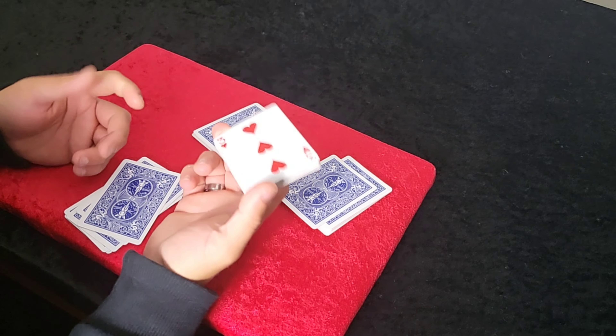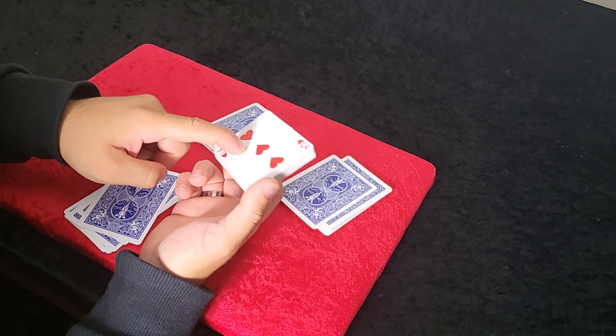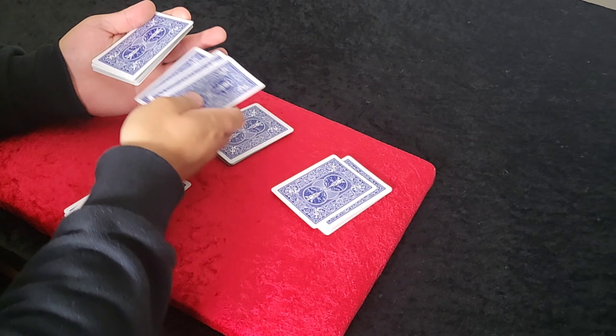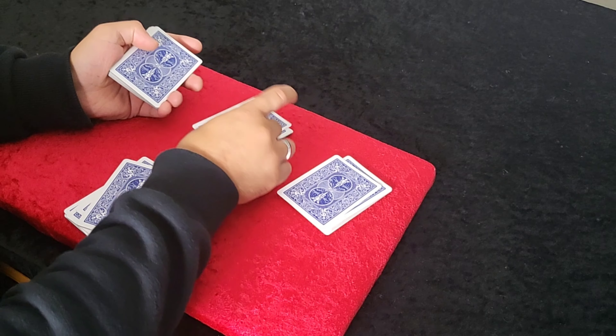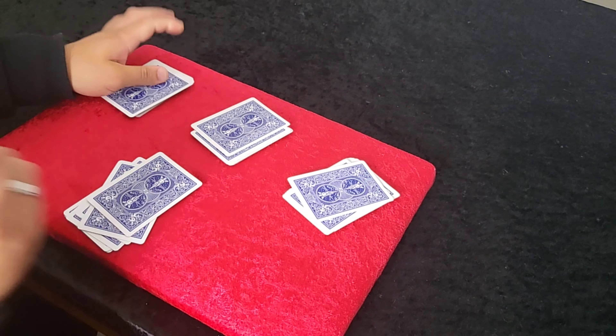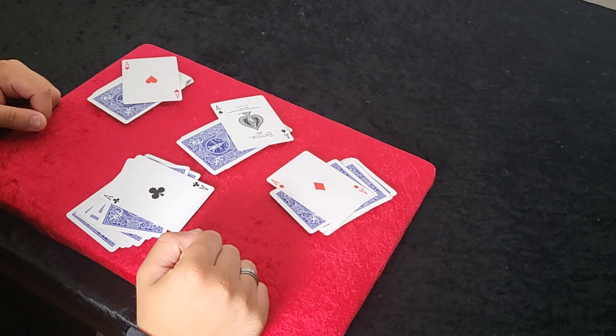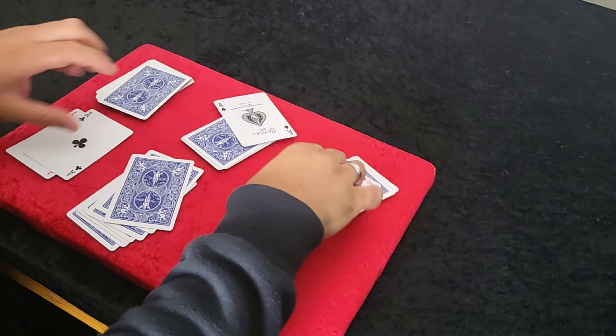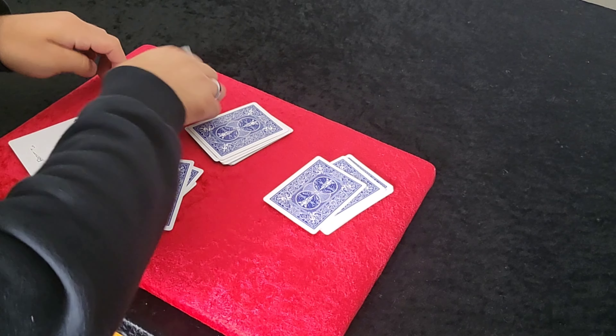When you take a look at the bottom card, which is a three, you're going to remove those three cards that have just been dealt on there. Now you deal the aces on each packet. So when you turn them over, you have got the four aces. It's ridiculous. Hopefully you understand that — if you don't, we'll go through that one more time.